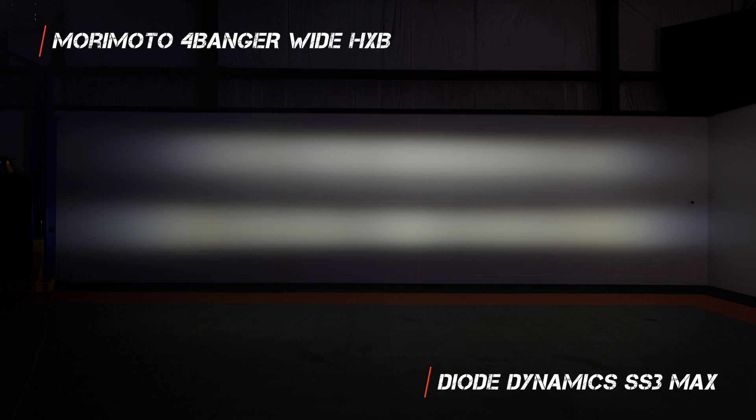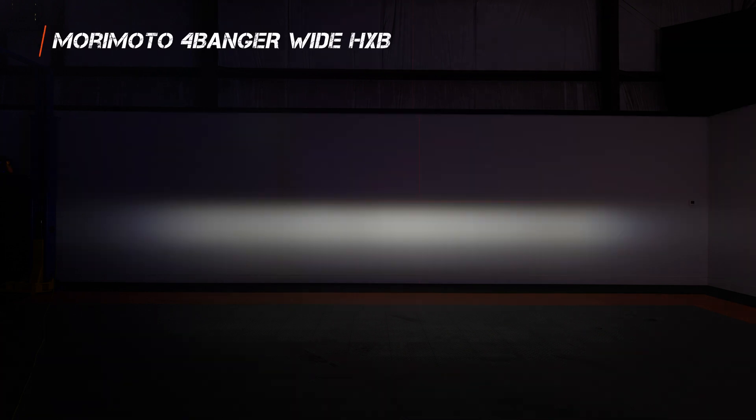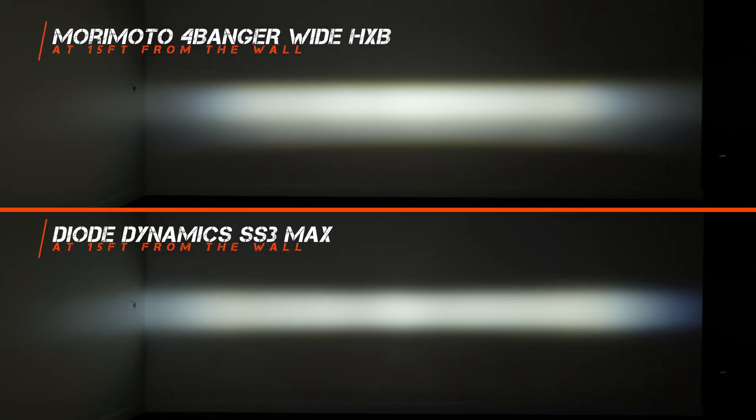Here's a really cool shot: the 4-Banger is now stacked on top of the SS3. Both lights are set so that the light output is moving completely parallel to the floor — no aiming up or down. The 4-Banger is on top and the SS3 is at the bottom, and you can see the difference clearly. Here's a split shot with the Morimoto 4-Banger on the left and the SS3 on the right, and another with sides reversed. You can definitely tell the difference in beam height — the 4-Banger being taller than the SS3 — and you can also tell that the width is different. Here's a light output shot at about 15 feet from the wall to show you the difference in width.